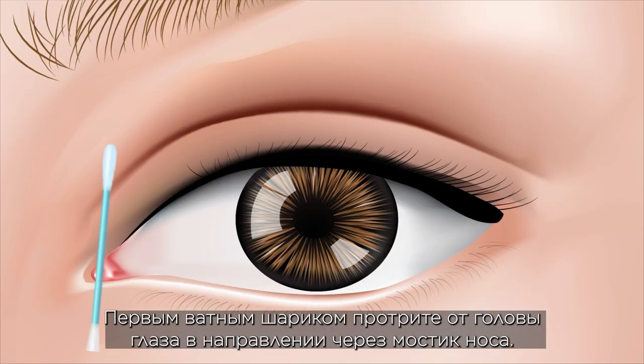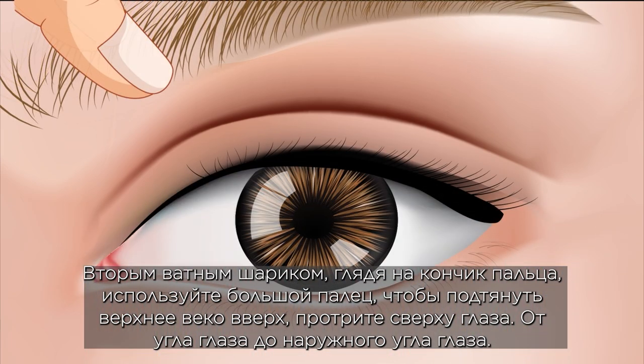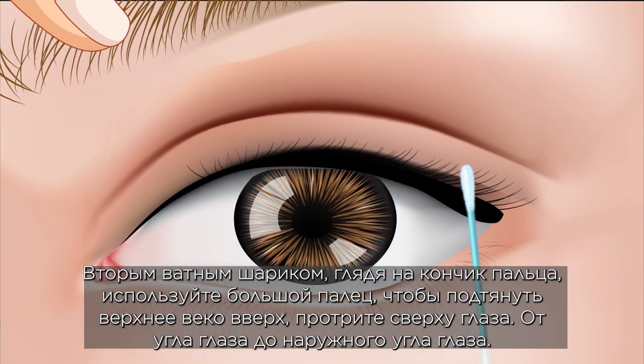The first cotton swab: wipe from the inner corner of the eye outward through the bridge of the nose. The second cotton swab: look at the tip of the toe and use the thumb to pull the upper eyelid up. Wipe from the top of the eye from one corner to the other corner.